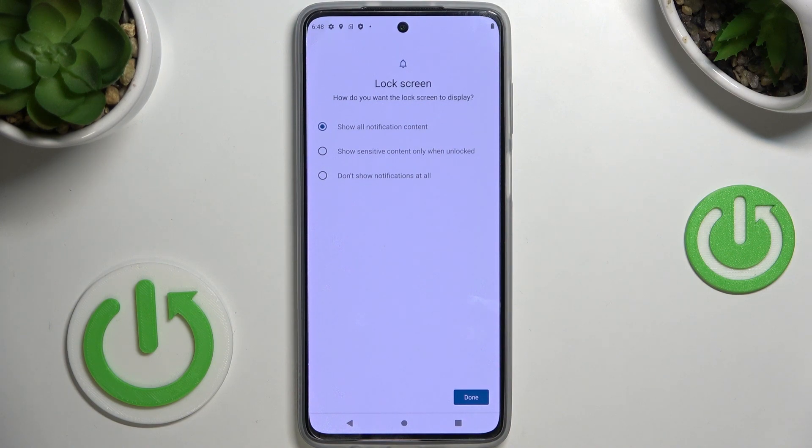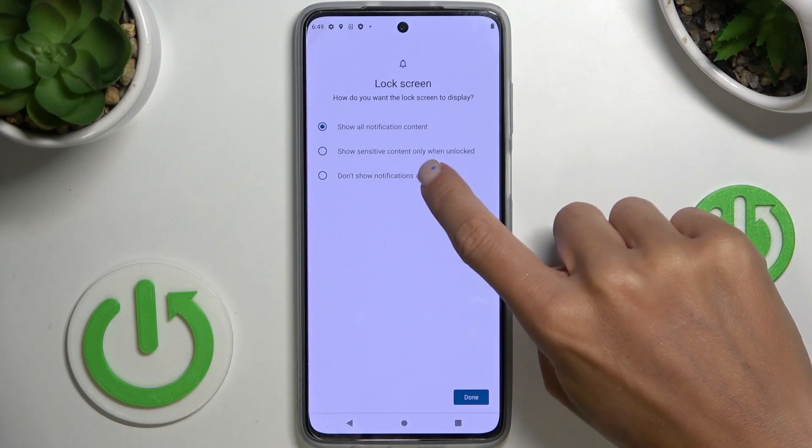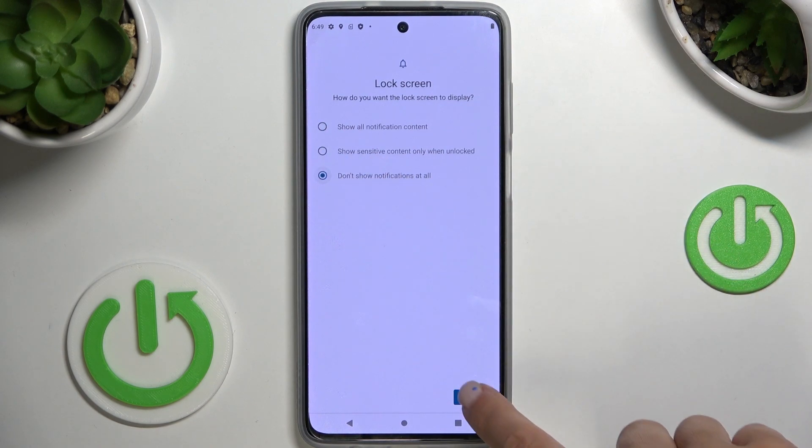Now it's time to decide if you'd like to display notification content, if you'd like to hide it, or if you'd like to hide sensitive content only. It's up to you. I would hide it all, and then click on Done.